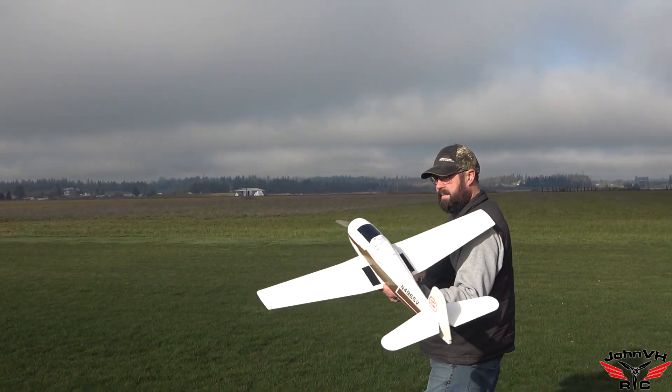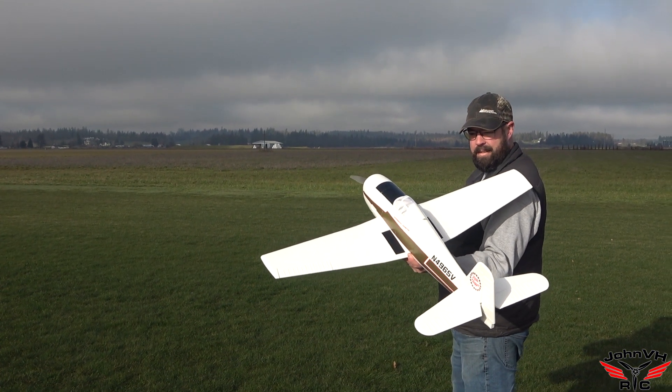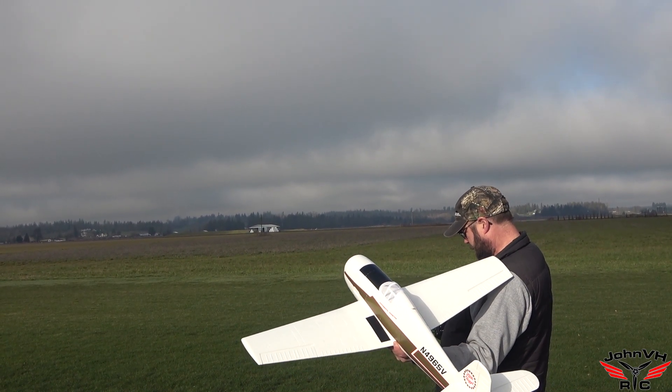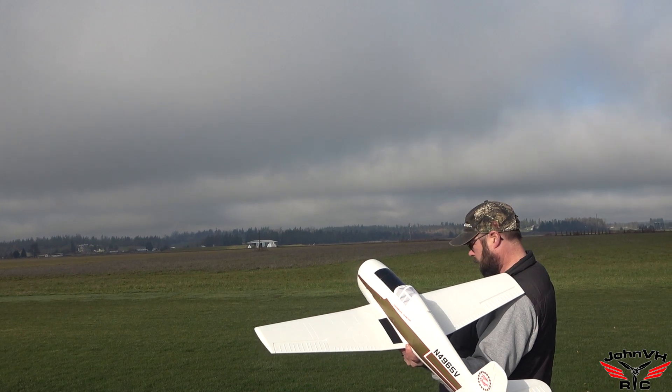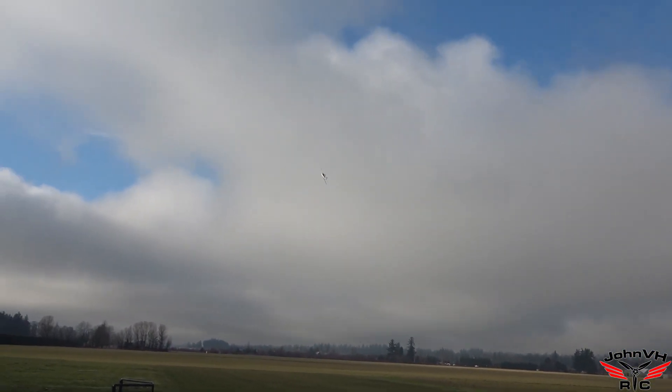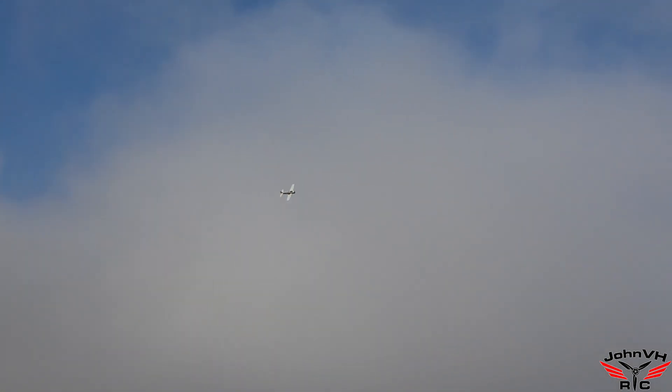I'm going to throw it for that blue building. You ready? We're ready. Alright guys, here we go. Wind's coming from that way, so that's where we're going. Very nice. Oh yeah, this goes pretty fast.